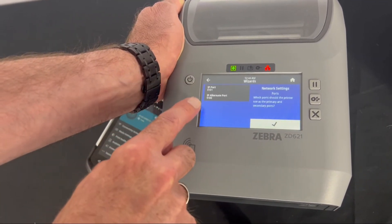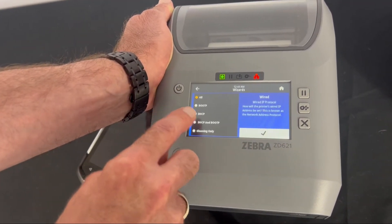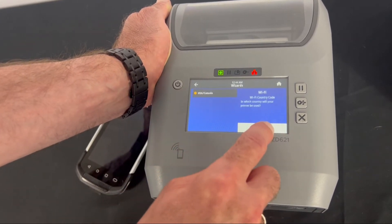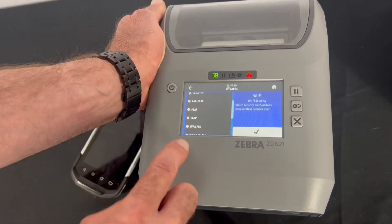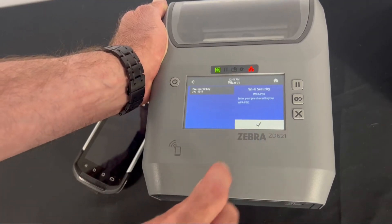I'm going to leave these settings as is — you can change them if you need to. This is a US/Canada model, so I'll leave that. I'm going to select my Wi-Fi security; my particular network is WPA-PSK, so I'll select that.